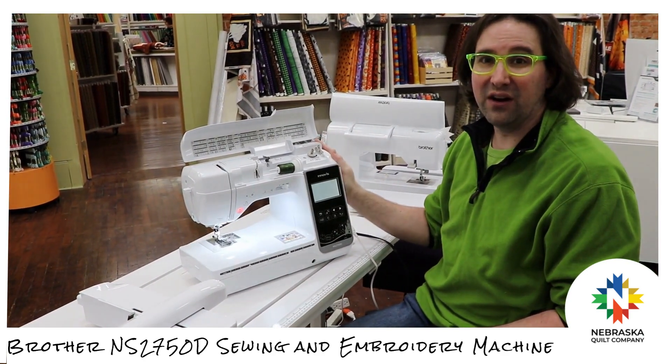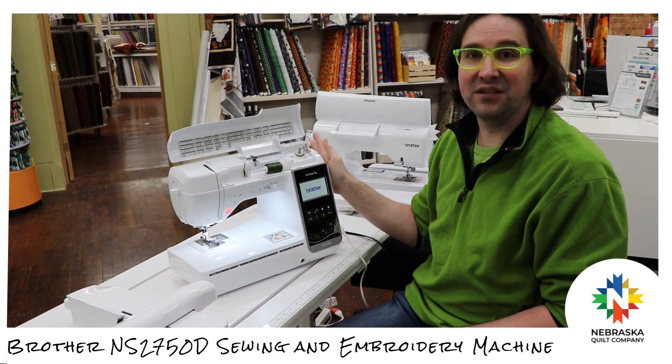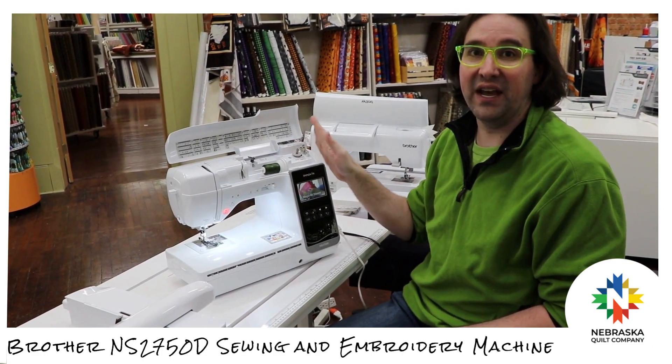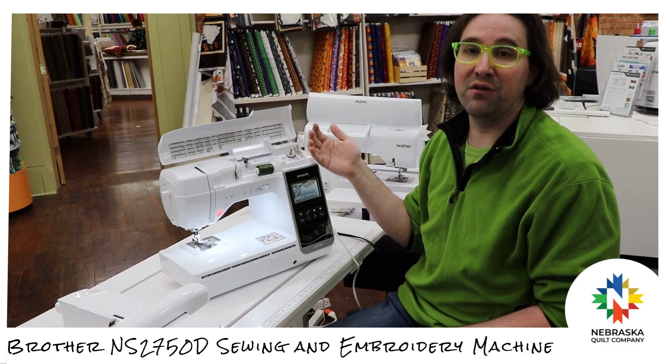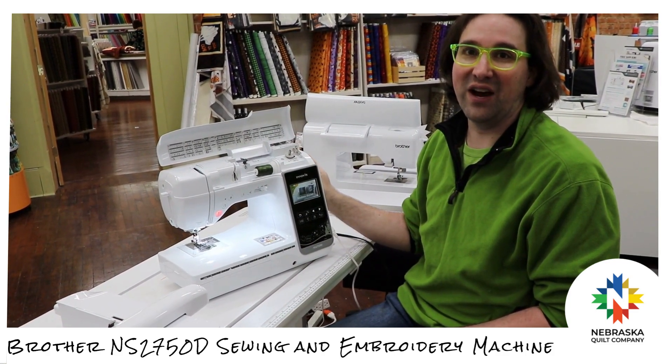This machine is only $2,100. It is an excellent price to get you both a sewing machine and an embroidery machine. So if you're looking for a good sewing machine and you want to start experimenting with embroidery, this would be the machine I'd recommend you try.